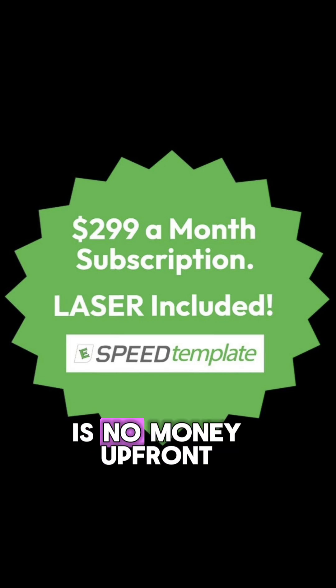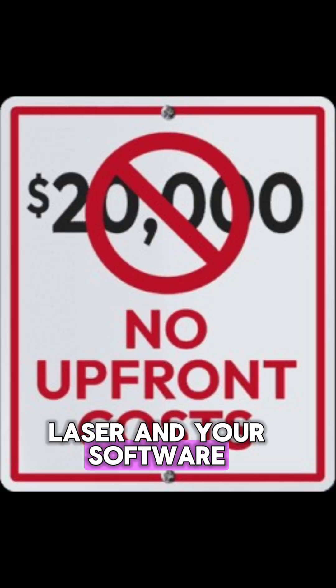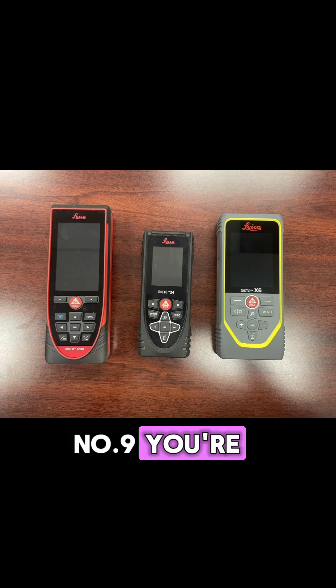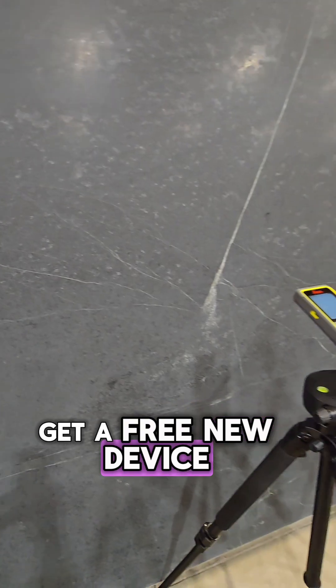Number eight, there is no money up front. This is $2.99 a month, which includes the laser and your software — no upfront costs like other devices. Number nine, you are not stuck with outdated technology. Every four years, you get a free new device.